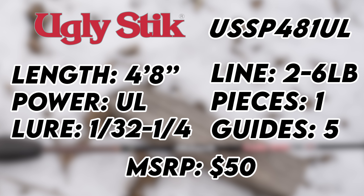There are many different rod models available, but the one we're going to talk about here for the specs is going to be the 4'8" rod. This is going to be an ultralight rod. The lure rating is going to be 1/32 to 1/4 ounce, line rating is going to be 2 to 6 pounds. It is a one-piece rod with five guides with tip, and the MSRP is going to be about $50.